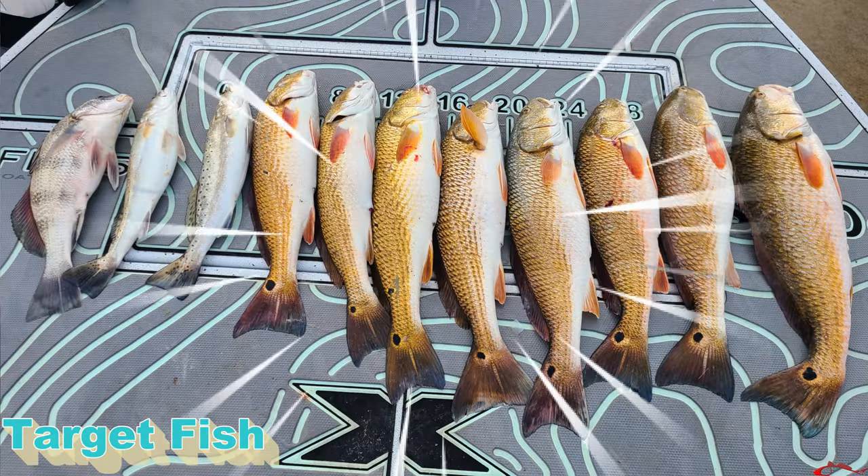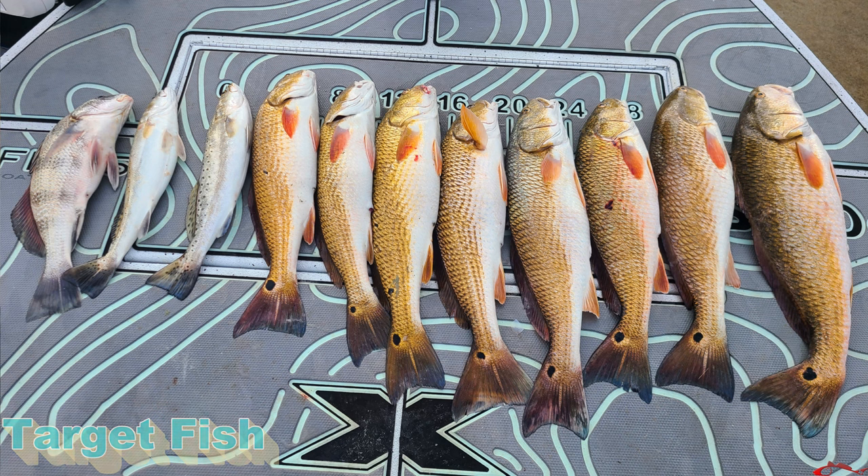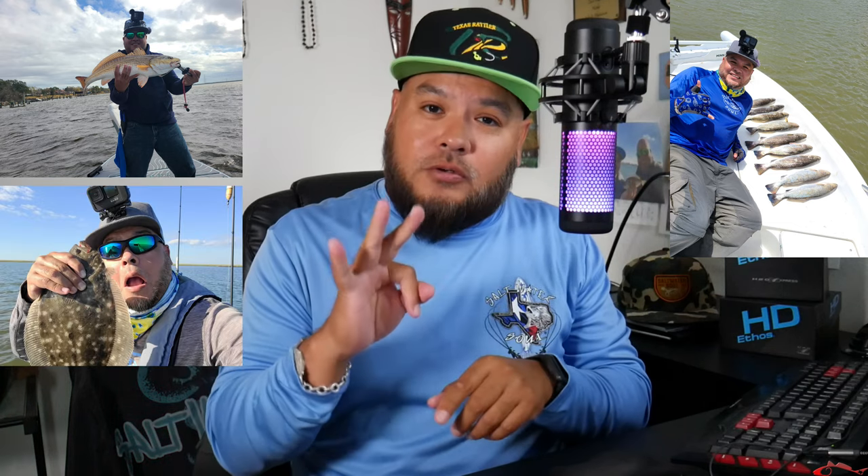First thing first — what are you targeting? It's good to know when you're targeting a specific fish. Typically inshore — and this is kind of an inshore video. Inshore fish here in Texas: we have reds, red drums, we have speckled trout, and we have flounder. Those three — that Texas slam — are the more desirable fish to catch. Those are typically the three fish I'm looking for most of the time I go out.